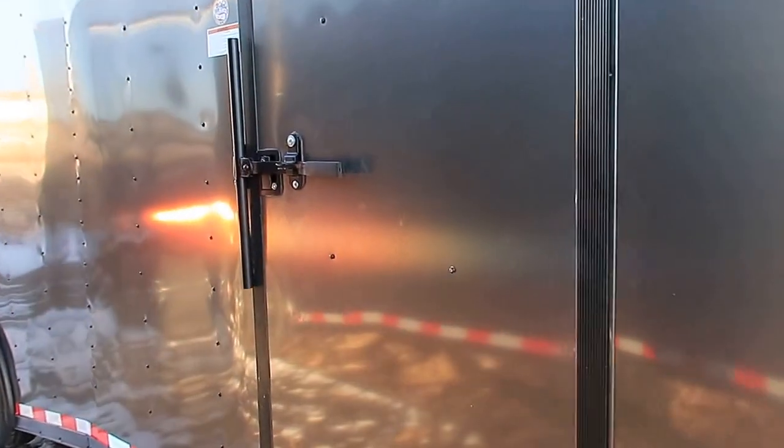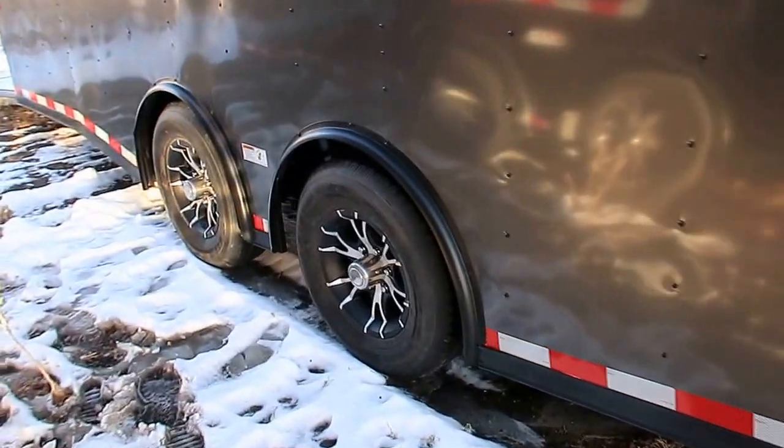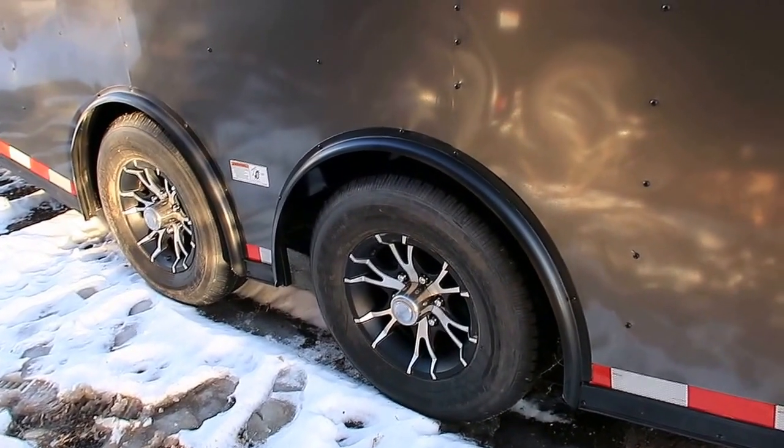The side door does come with a black Arby style lock and cam lock, as well as a gutter over your side door. Two 5,200 pound torsion axles with brakes on all four wheels. We also did black aluminum wheels on this one, and there's that spread axle.